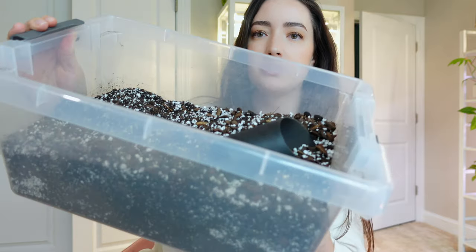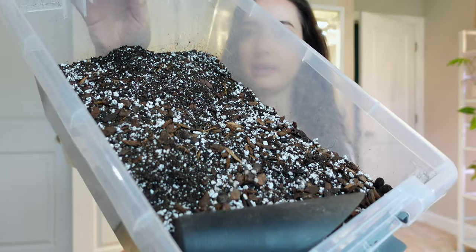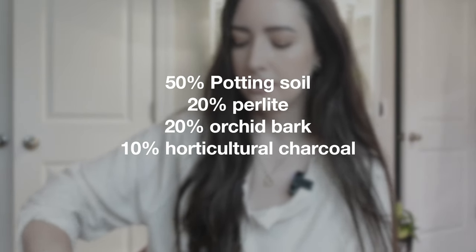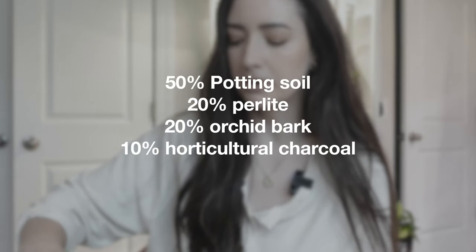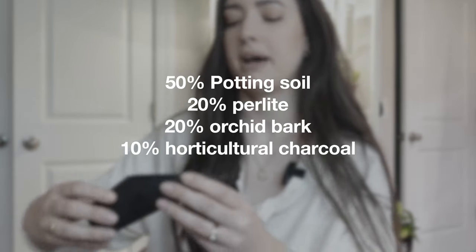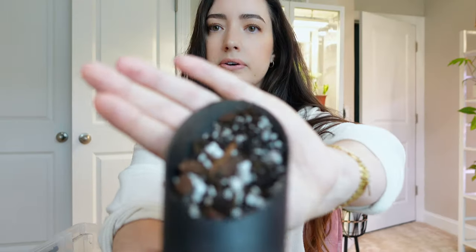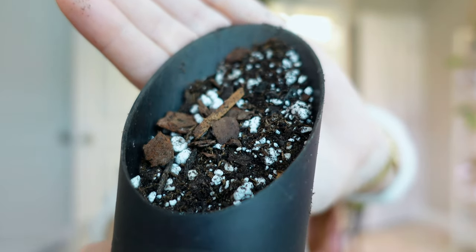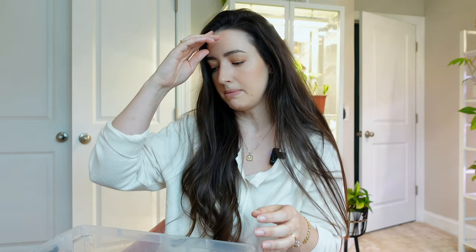Now the soil mix that I'm using is my normal chunky mix. It has about 50% potting soil, then about 20% orchid bark, perlite, and then about 10% charcoal. I'll try to show you it up close and I can link my potting mixes for you down below. This mix I pretty much use for all my houseplants. My mix is pretty chunky, so if you're not used to having a chunky mix you may have to adjust your watering needs, but I find most plants in my collection do really well.